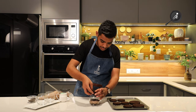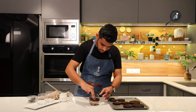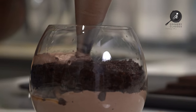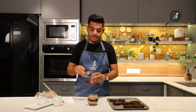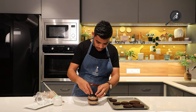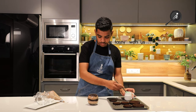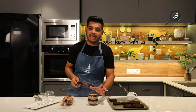Now I will put in the second sponge layer, add another layer of cream, then add a layer of choco chips. Now we will put in the last layer of sponge and press it properly. Then we will add the final layer of cream and smooth it with a palette knife.